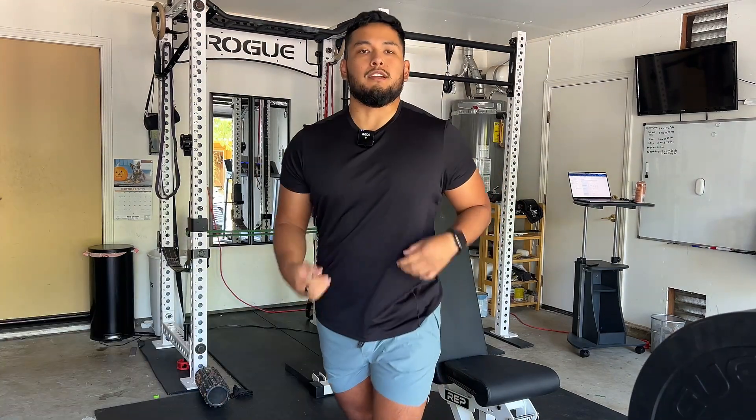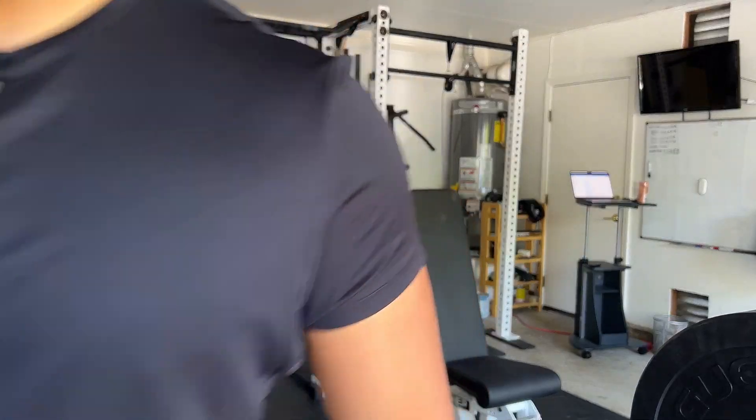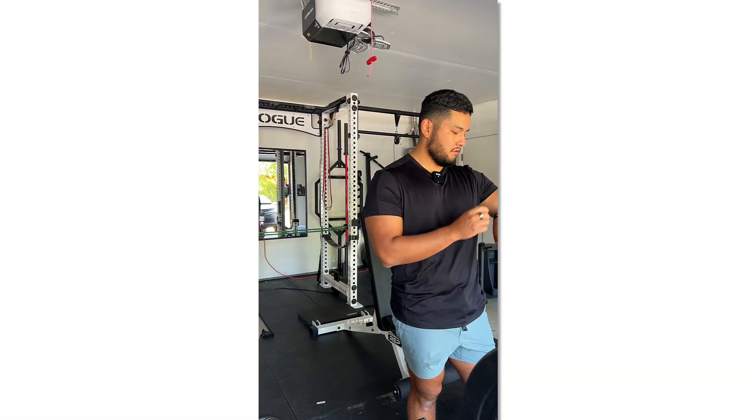All right, five reps. Set number two, let's go — 85 pounds.